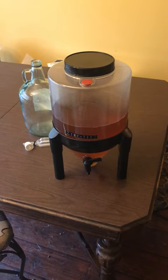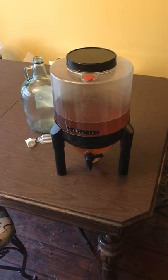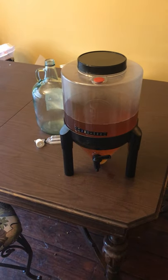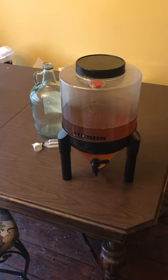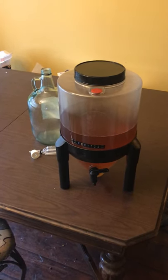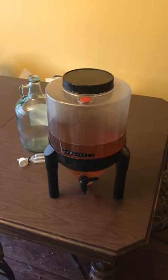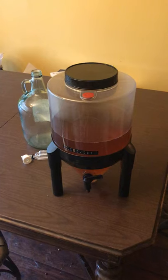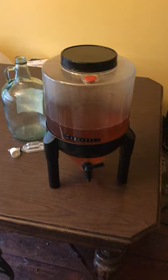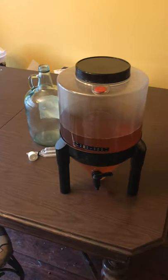Good afternoon, ladies and gentlemen. It is April 26th, 2021. My name is Adam, and I'd like to welcome you to the Three Spinners Homestead YouTube channel. Today we're going to be doing a product review slash blog on the Brew Demon — just a little rundown of how it works and where you can find it.